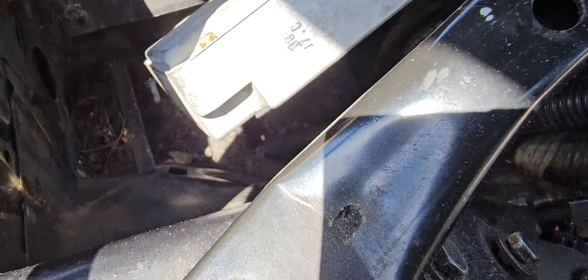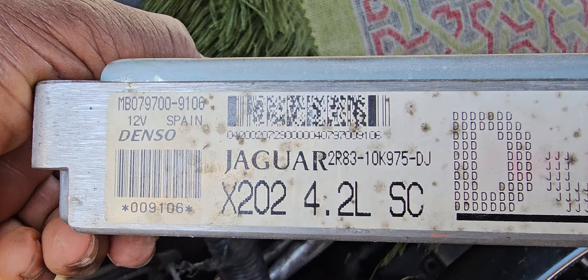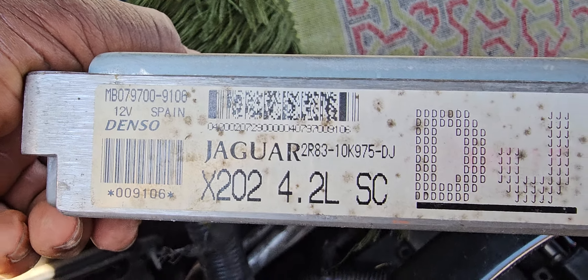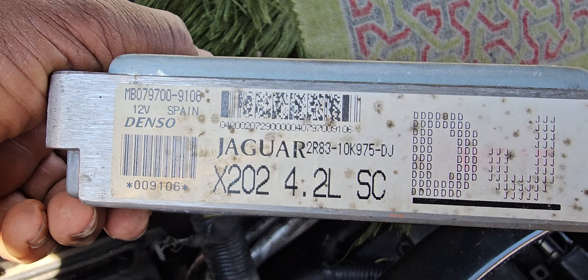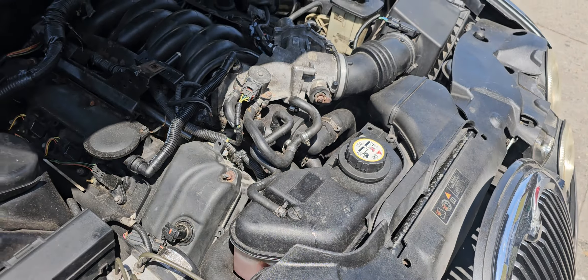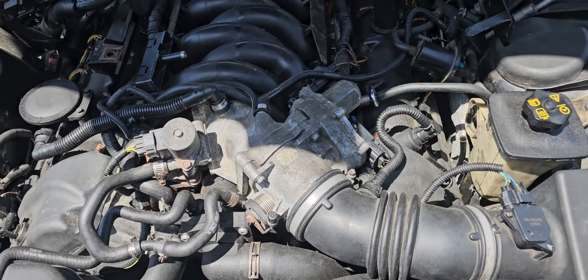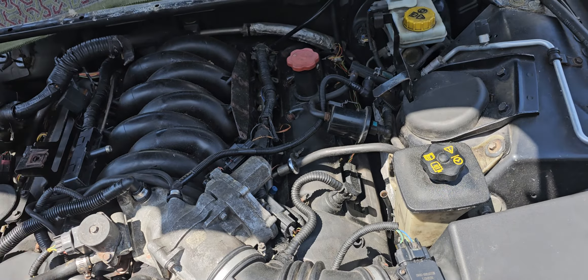If the computer is the same part number, if you have the old one, this is 4.2L. This comes from 4.2L. Be sure that your engine information, the VIN number correspond to the car that you are going to change.